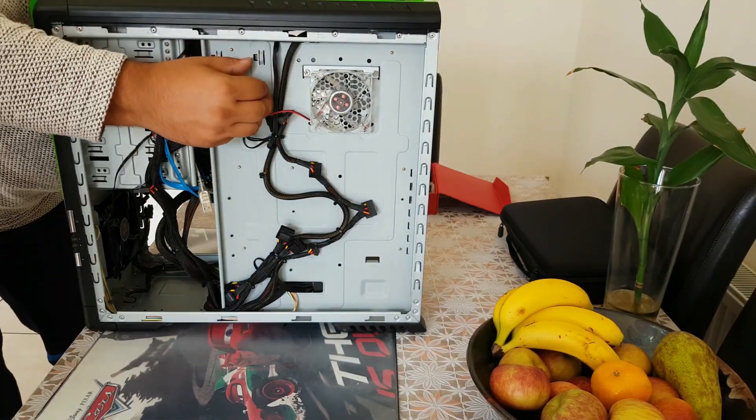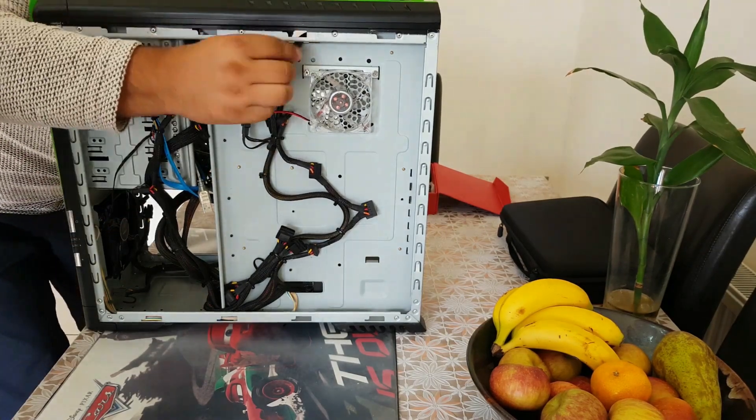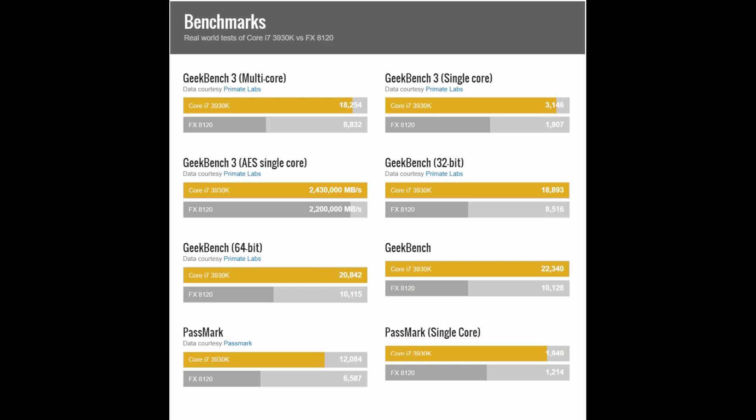We're trying to feed the fan cables up and over the motherboard tray to get them down behind — this is just to try to keep the case free from cables. These are just some benchmarks that compare his old CPU to his new CPU. As you can see, he's getting a good boost in processing power.